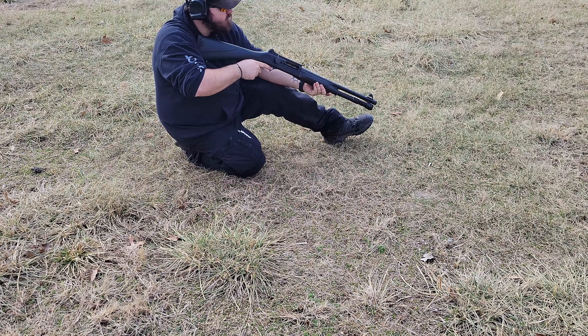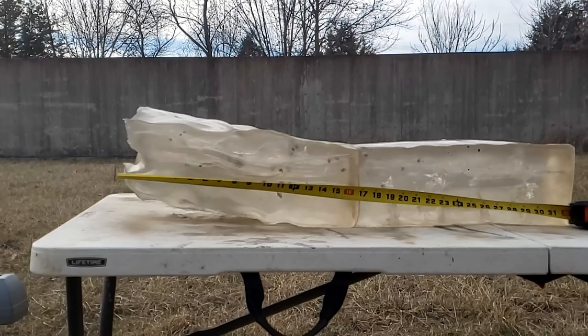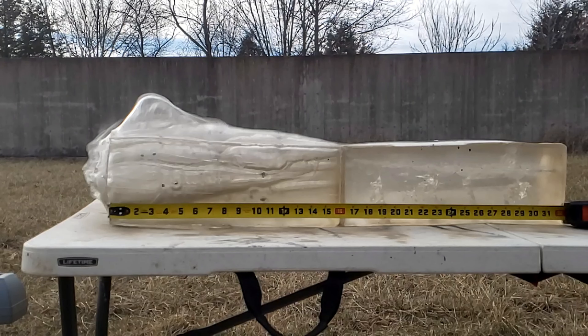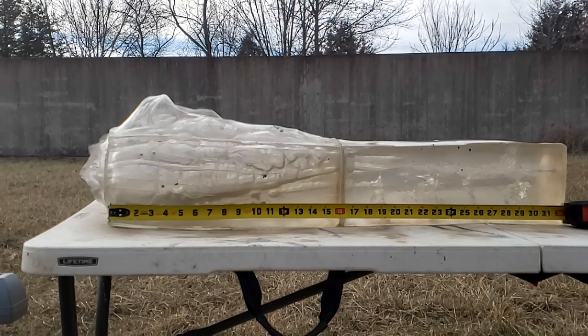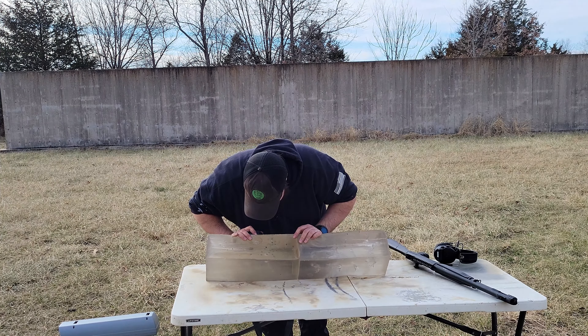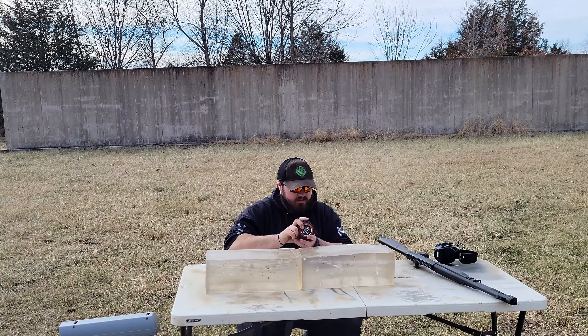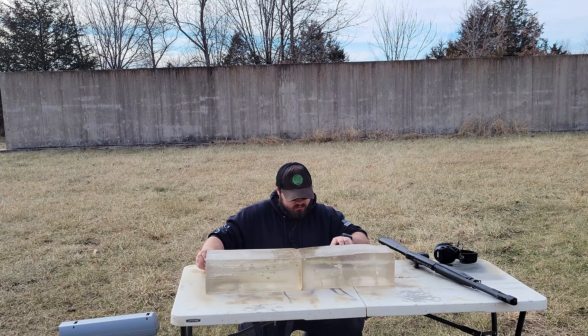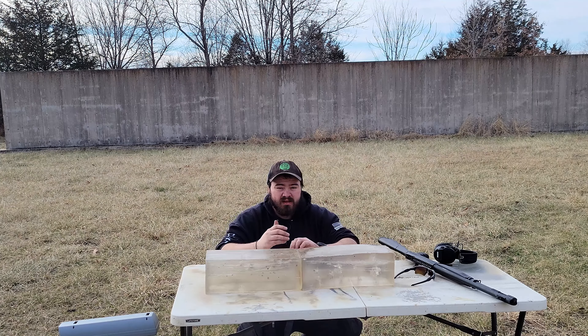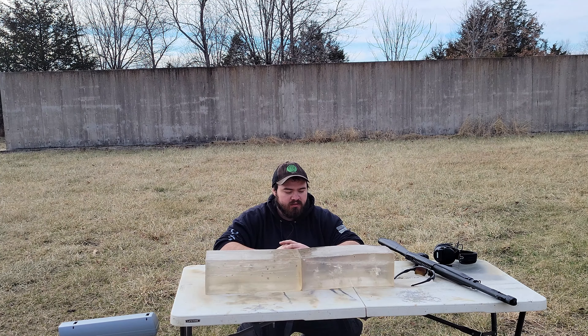At 5 yards now, I'm shooting the Rio Double-Ought Buck, 9 pellet. The chronograph recorded 1225 velocity. Inspecting the double-ought buck — I count at least seven pellets that stopped right around the same area, with an average penetration depth of about 19 inches.